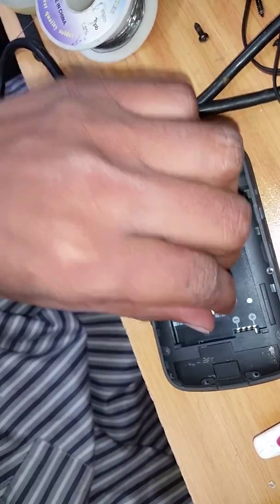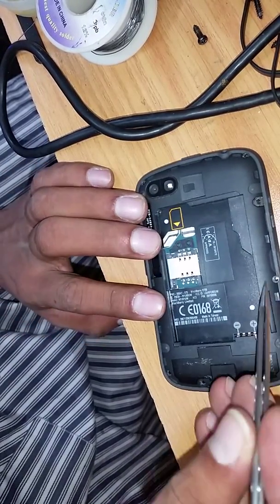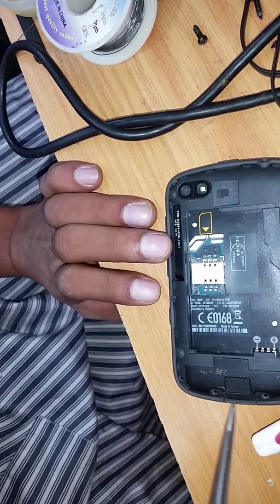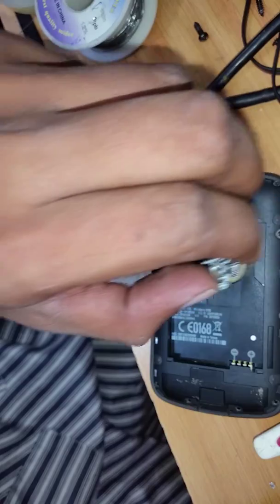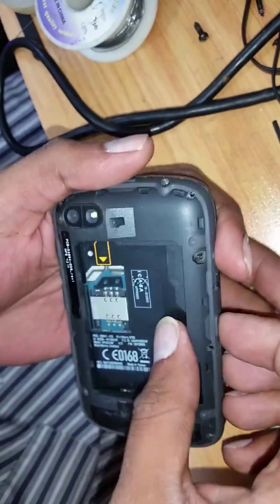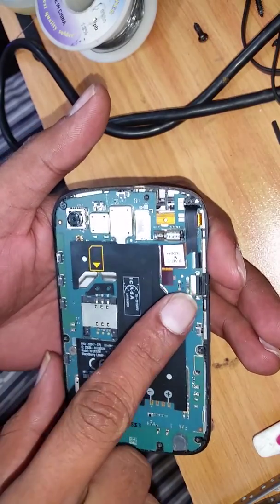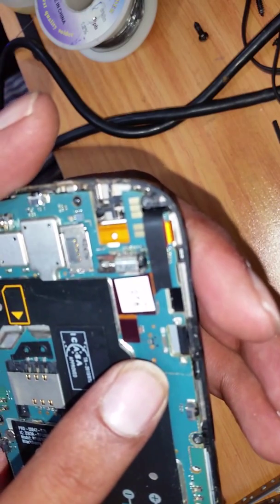Today we're going to change a 9720 charging pin. The first step is to unscrew it — it takes about 8 screws. Keep a magnet to put the screws safely. Then open it; just be careful, if the charging pin is still intact it can sometimes rip off the tracks. Here the tracks are already gone — there's no track left.